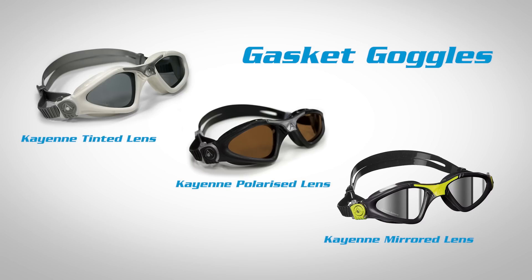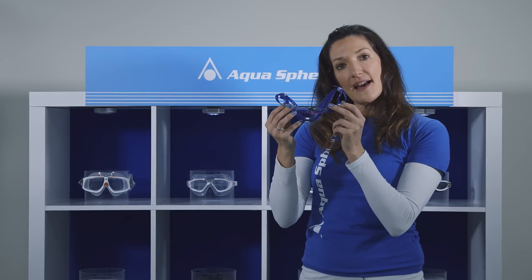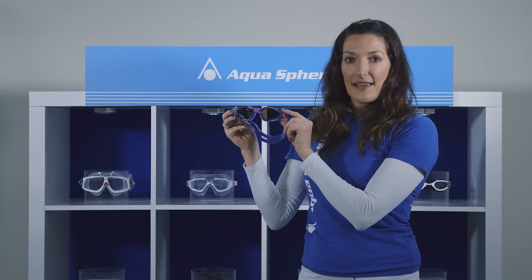Moving on from the swim mask, we're now going to look at the gasket goggle, which sits neatly within the eye socket and offers a really streamlined profile. The goggle that we particularly recommend is this — our award-winning Cayenne.